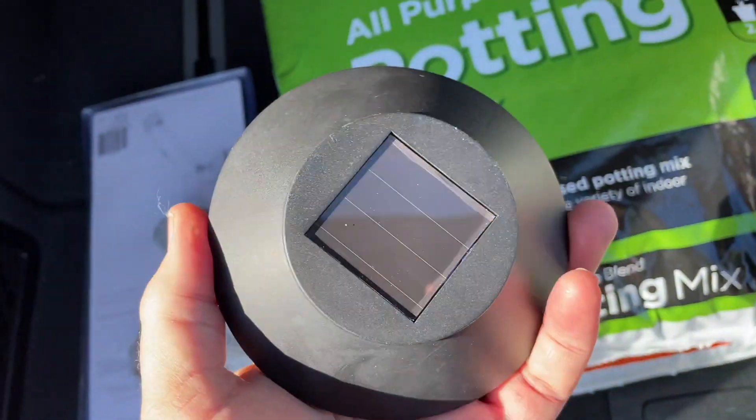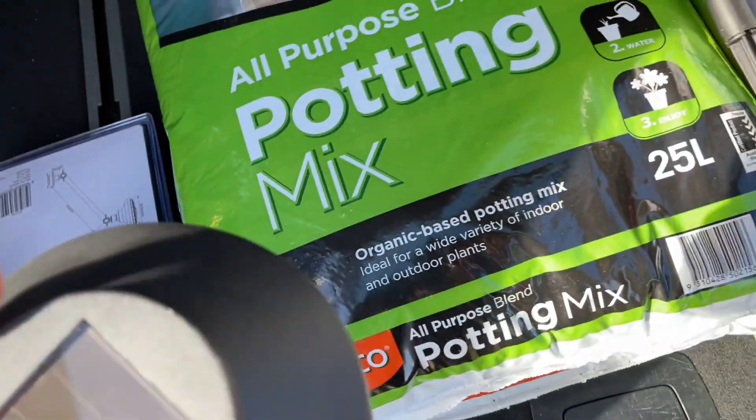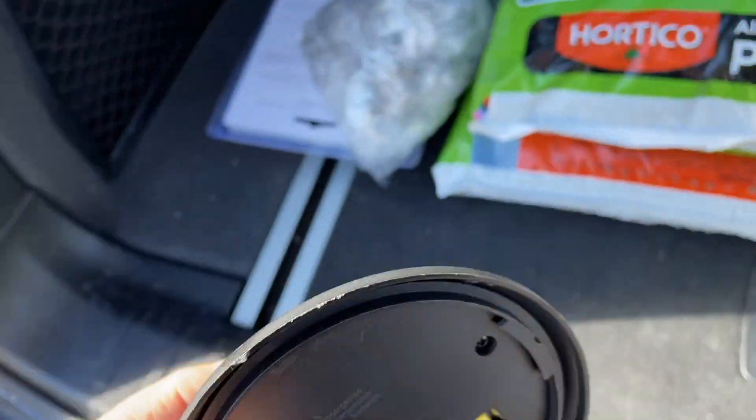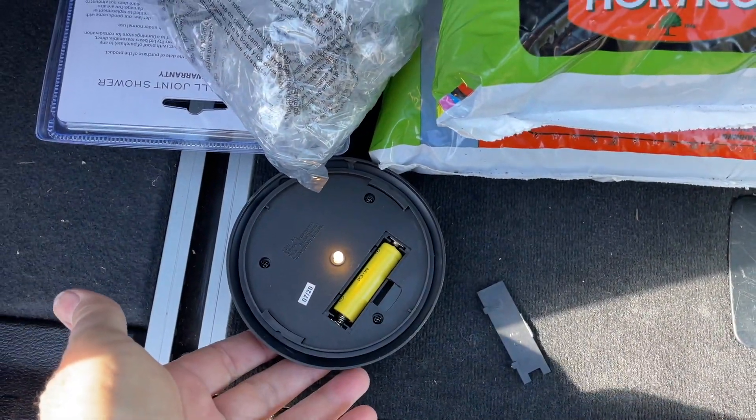For those of you who hang on to the end of this video, here's how these work: there's a little light sensor up the top here. So if I put that up this way, that little globe's not on because it knows it's daylight. But if you put that upside down it comes on because all of a sudden it's dark down here.